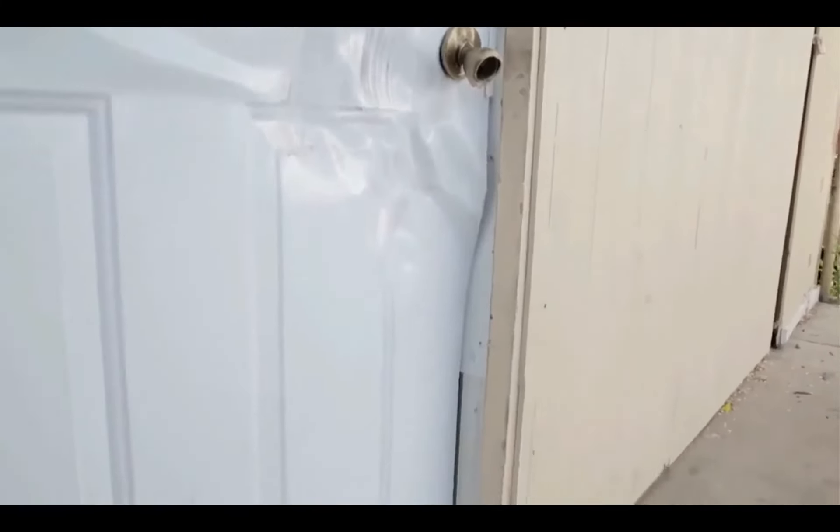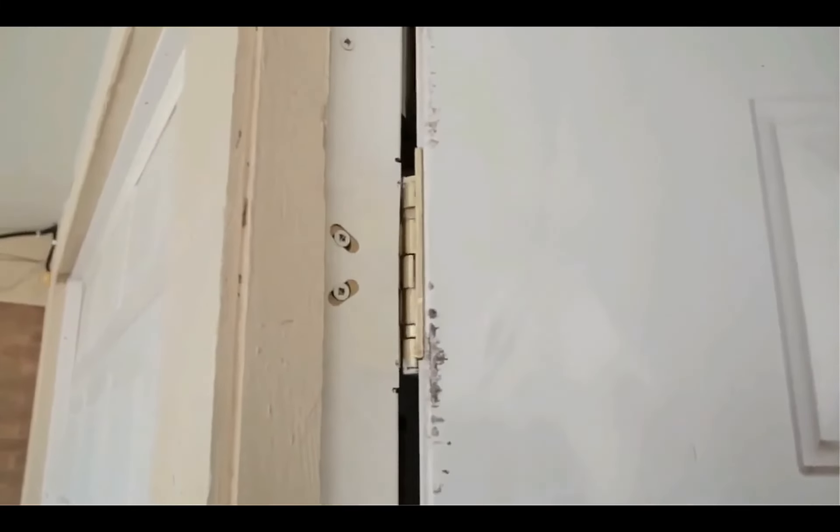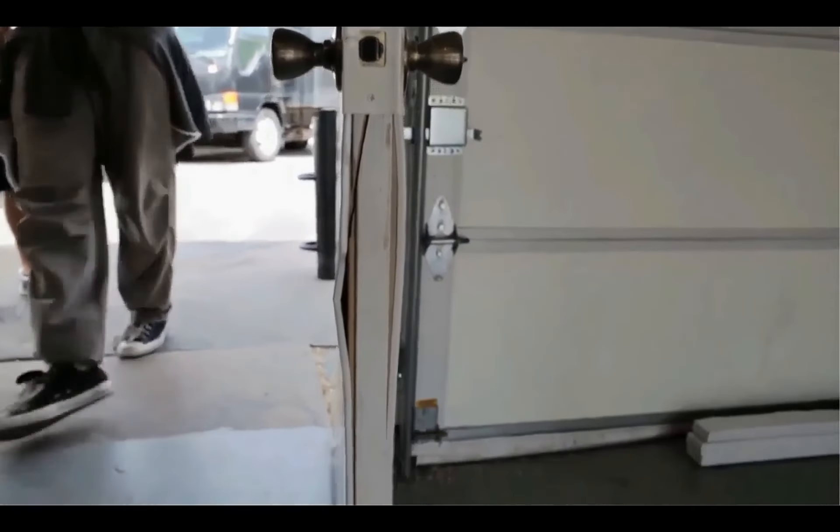I can't even believe this. This blows me away. As far as home protection, I don't think you'd get anything better than this. This is unbelievable.